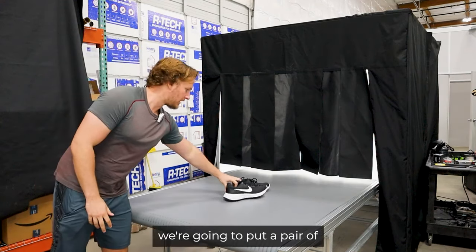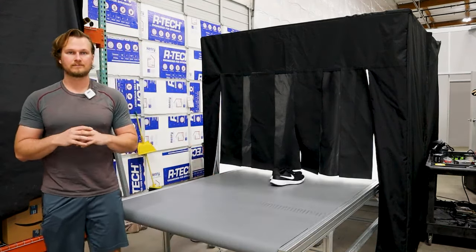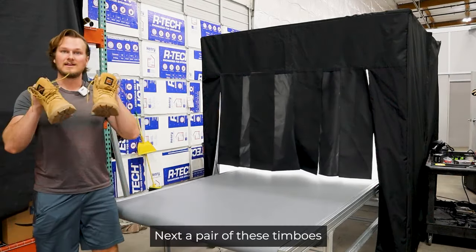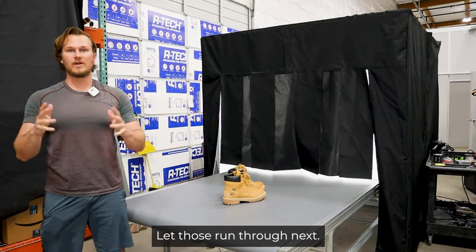So, at first we're going to put a pair of Nikes on there and let it run through. Next, put a pair of these Timbos and let those run through next.